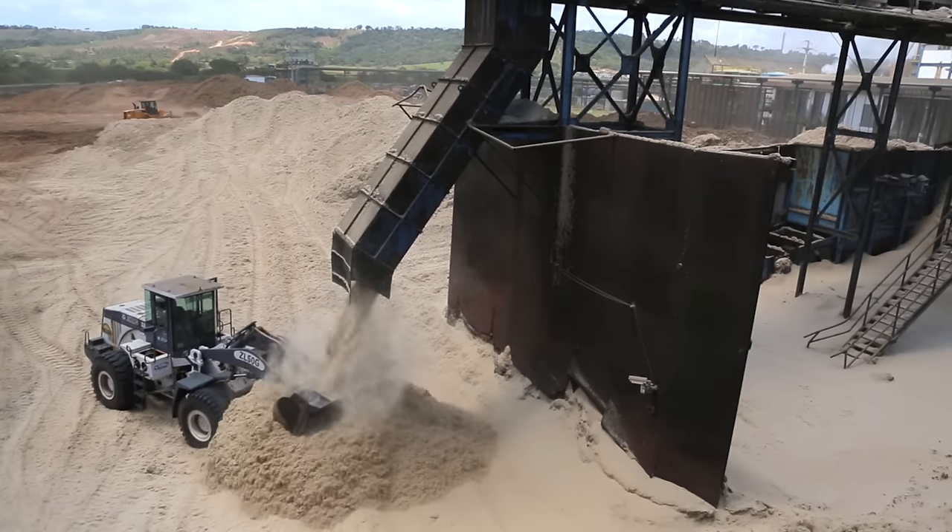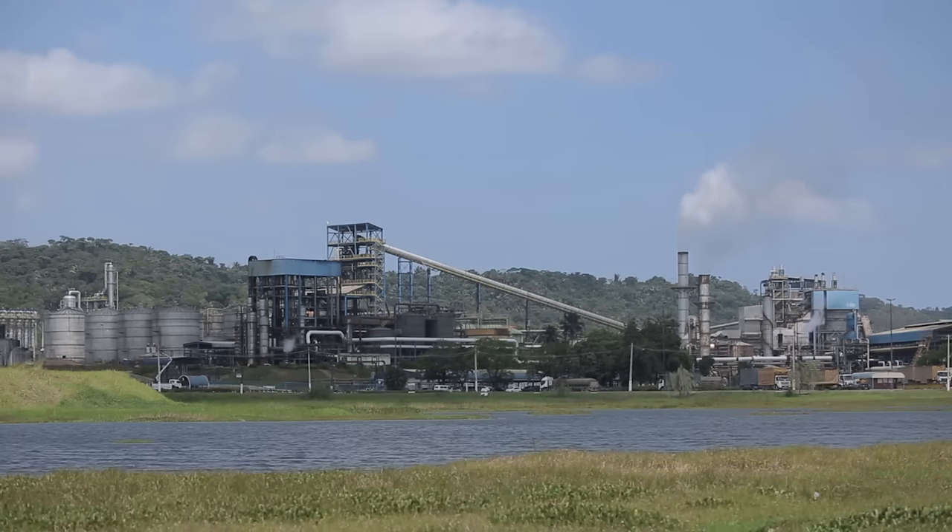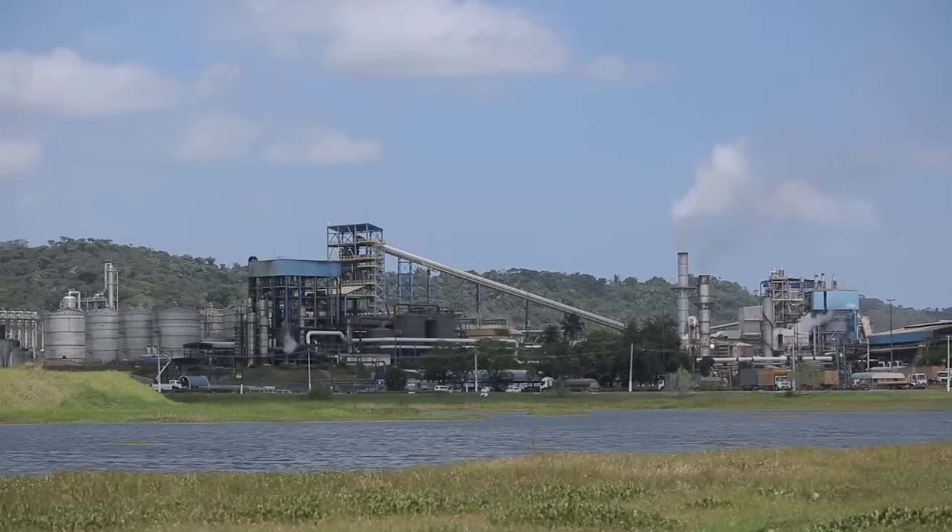By utilizing high-strength steel, one company was able to develop a shredder that makes the process more efficient and profitable than ever.